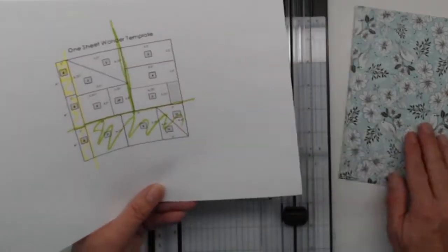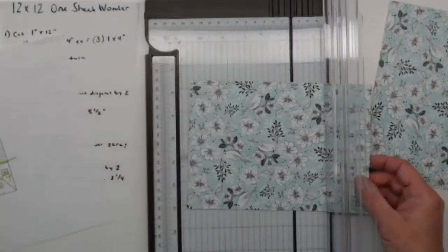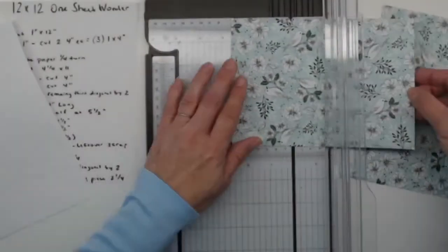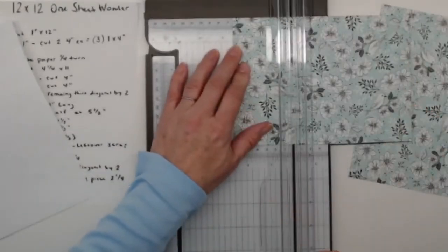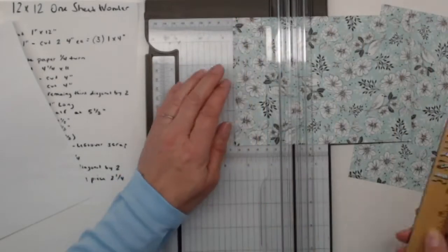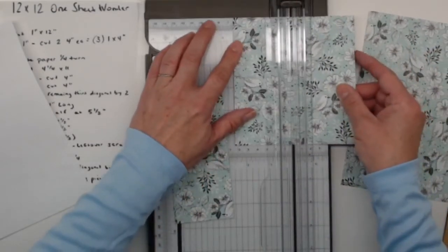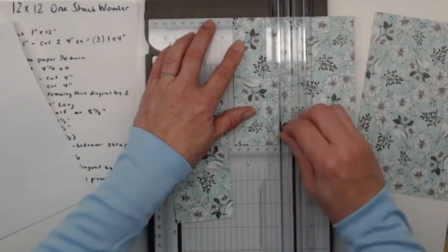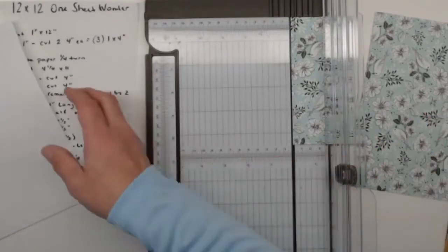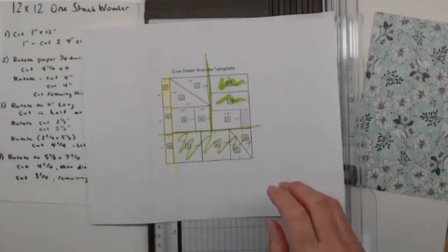For this first piece, we're going to rotate it and cut at two and a half, and then two and a half again. I'm going to put this in at two and a half — these should be five and a half inches. If you want to make sure, grab out your ruler and check the directions. These are two and a half by five and a half, and there will be two of them. Those two pieces are done.